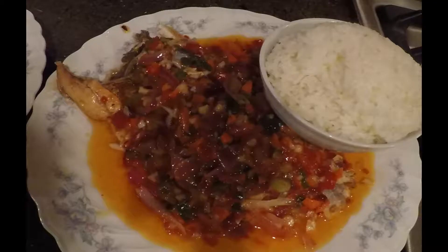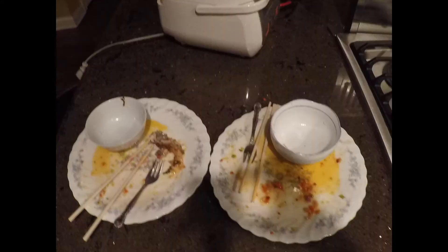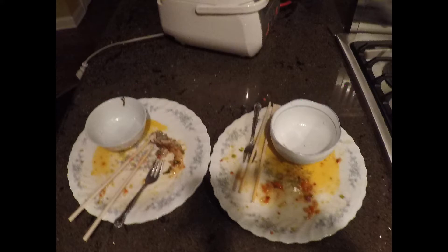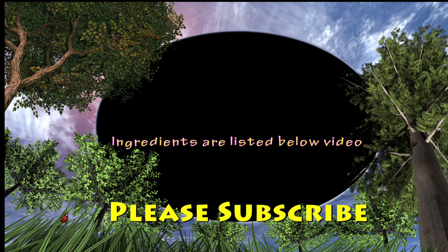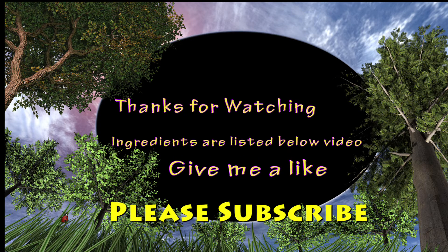Good to the last drop — plate clean, licked everything! Thank you from the bottom of my heart for watching. Please give me a like and subscribe to my channel.